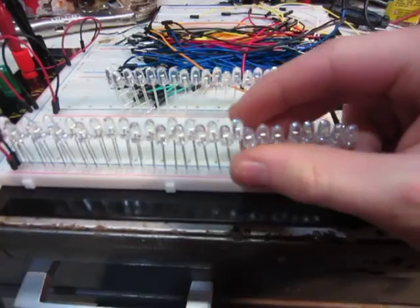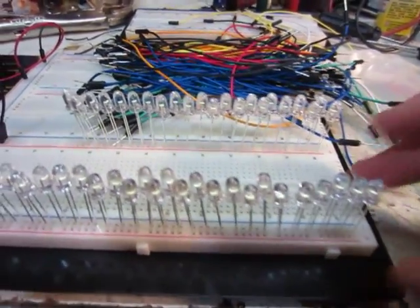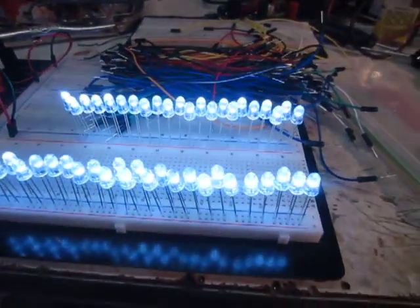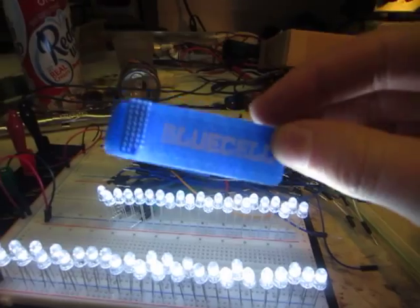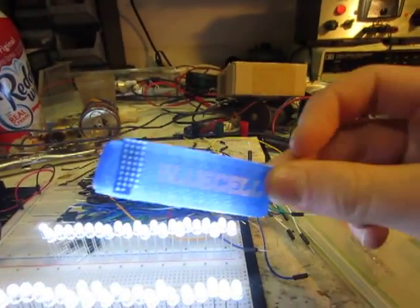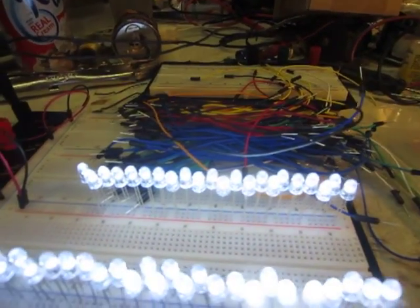And then 50 white LEDs. I forget what the intensity is on these, but they're pretty bright. They actually gave me 51, so I'm pretty happy about that. I think they're rated at 20 mA. This little cable tie came with them. Blue Cell — I guess that's the company that made or distributes them.